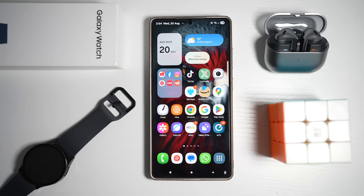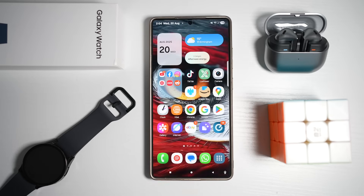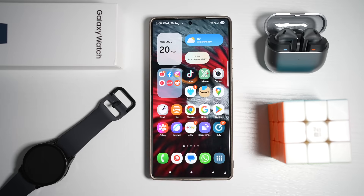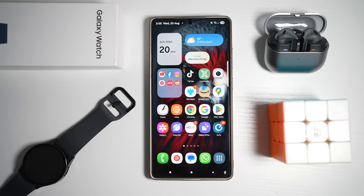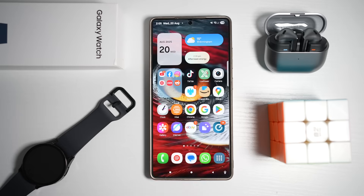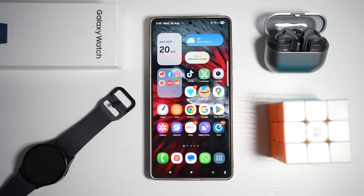Hey everyone, welcome back to the channel. If you're rocking a Samsung Galaxy phone, especially the latest Galaxy S25 Ultra, you might not be using your device to its full potential. While I'm demonstrating this on the S25 Ultra, these tips work on many other Samsung Galaxy devices too.